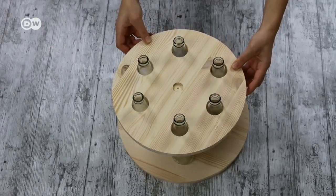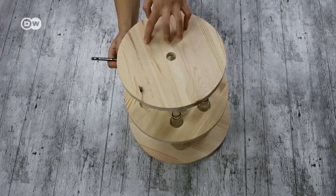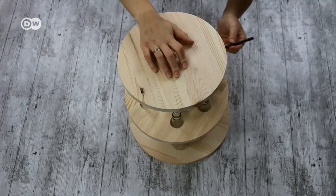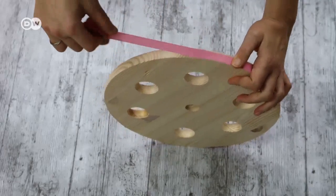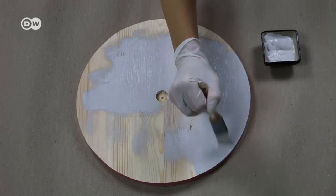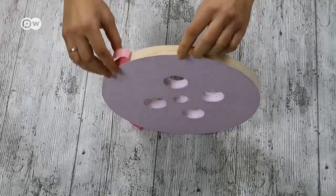Place the middle-sized board on the six bottles. Do the same with the remaining four bottles and the smallest board. Use the large forstner drill bit to drill out the holes. Use tape to mask the edges of the boards. Paint the boards. When the paint is dry, remove the tape.